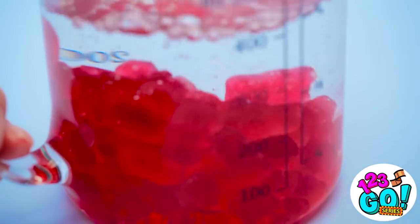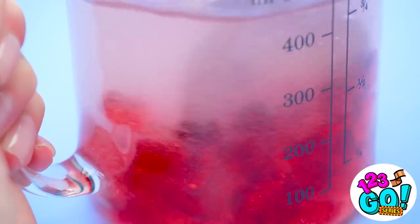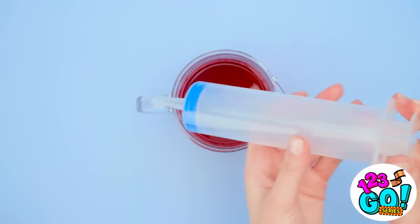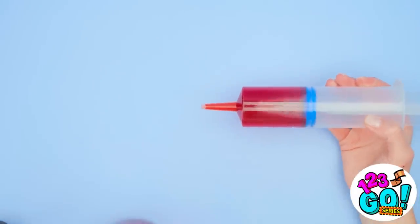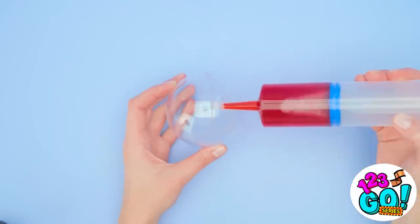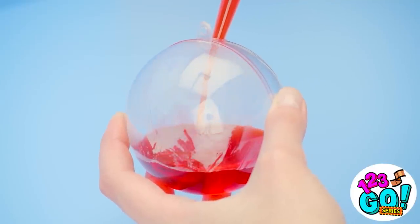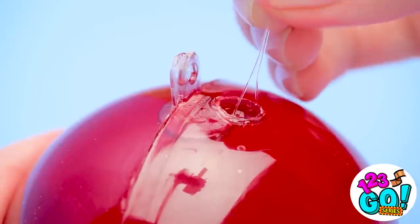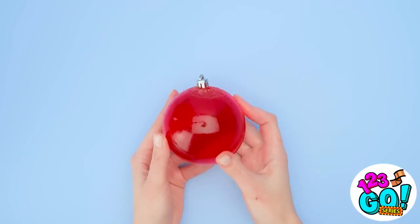Pour the gummy bears into the jug, then give it a stir. The gummy bears will start to melt. Once the mixture is smooth, grab a syringe and fill it with the mixture. I can put this jug to one side. Now I need a ball-shaped mold. I'll squirt the mixture into the mold, filling it all the way to the top. There's one thing missing — I'll add this hook, then I'll wait for it to set. The freezer is good for this part.